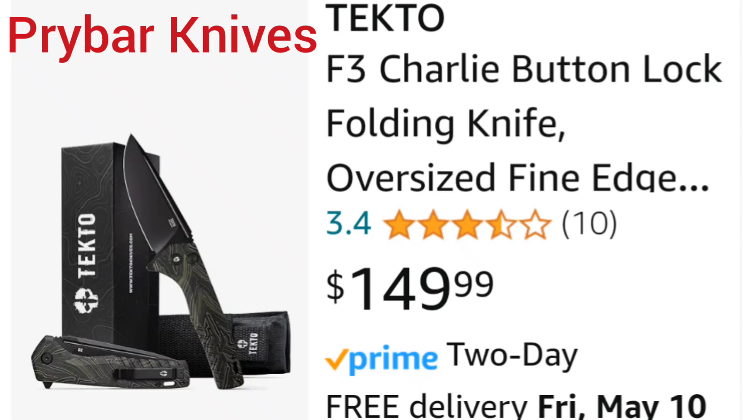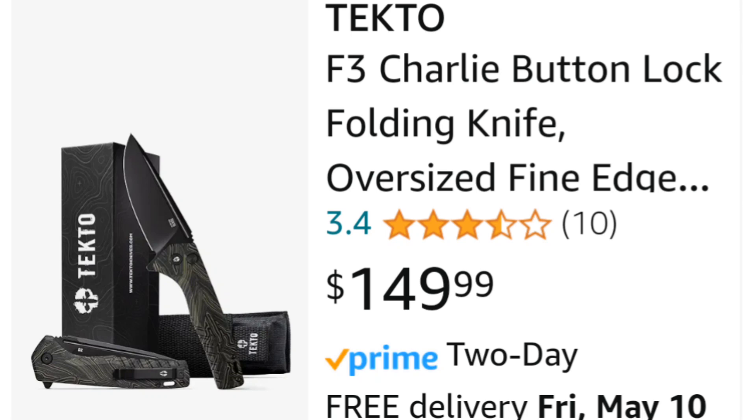We got a new button lock and it's from a company called Tecto. I had never heard of them before. I just saw this thing while I was looking on Amazon for something else and it just struck a chord with me that this company I've never heard of — Tecto, I don't think anyone's probably ever heard of it — is charging $150 for a D2 bladed button lock G10 handle knife. Nothing special. How are they getting $150 for this? Is it worth it or not? Let's find out together.